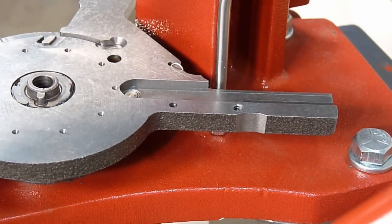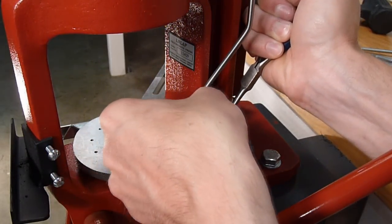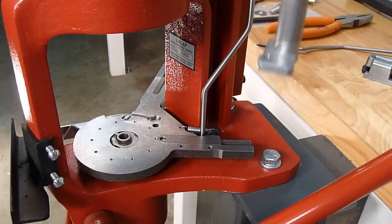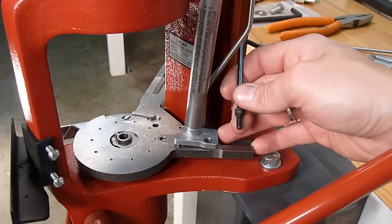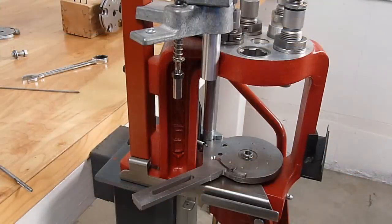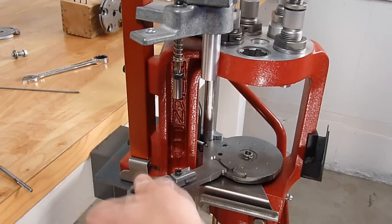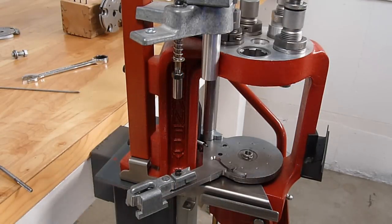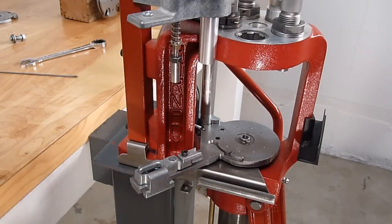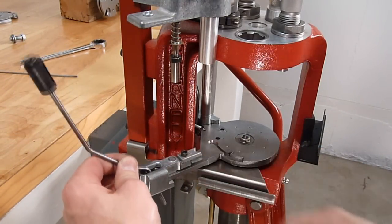We can then proceed to reinstall the primer slider assembly. Using my pliers to reinstall the primer slider spring, I'm going to grab the back part of the spring with my pliers and then slide the primer slider into place. I can then reattach the primer tube assembly — first sinking it into the front hole, then attaching the Allen screw. Next, to reinstall the primer slider assembly, I get the primer slider started on the subplate, take the primer slider wire, and feed it through the primer slider which we've just slid onto the subplate assembly.